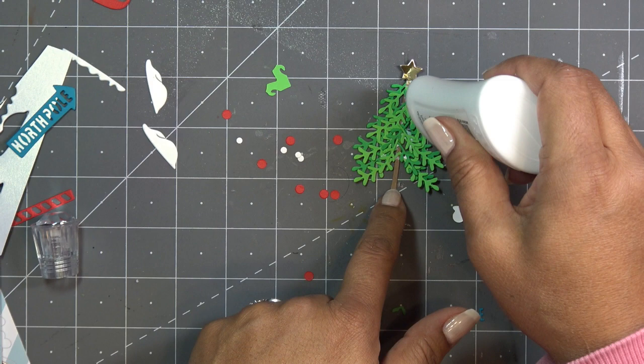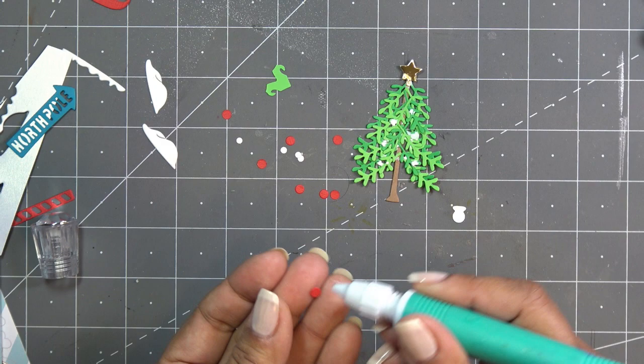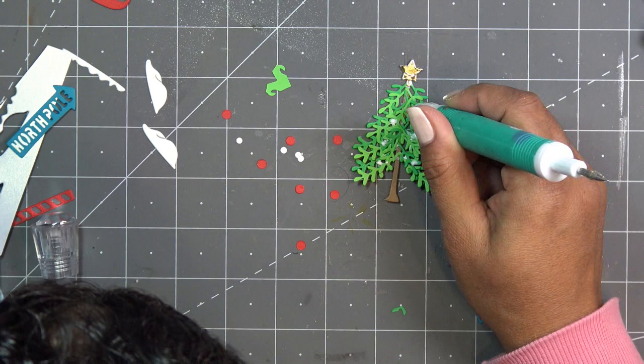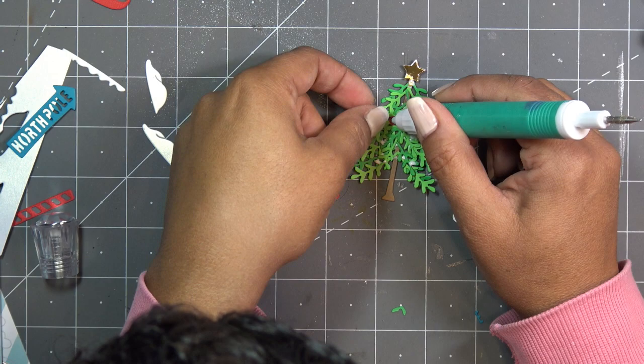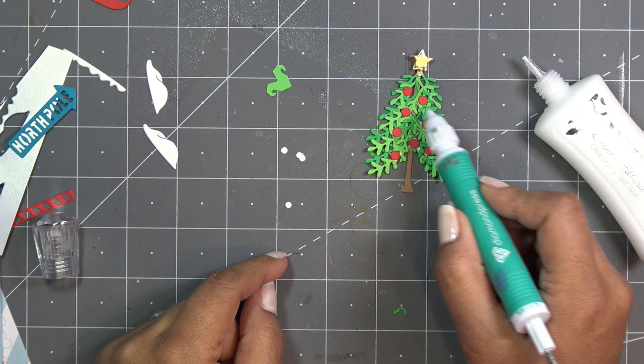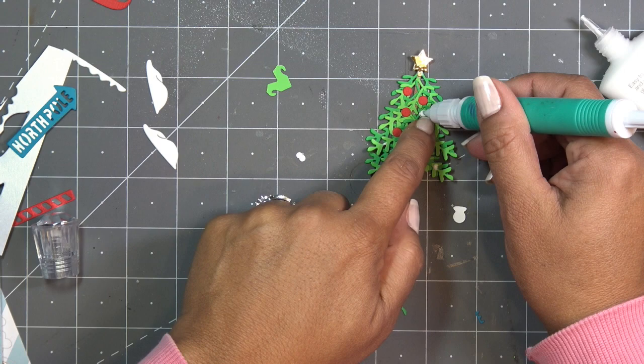Now I have all these little red dot ornaments - I'm just going to put glue wherever I feel like and stick them on. I also have some little white dots that came from the snowman pieces that popped out - I think they'd look really cute mixed in on the tree too. There's so much you can do with this. I'm going to add just a little bit of white in there as well.